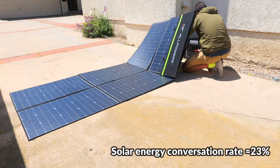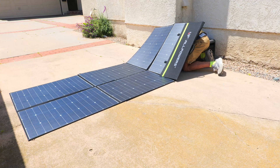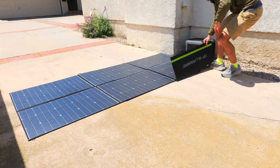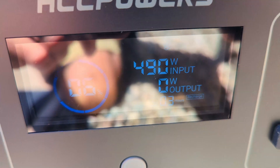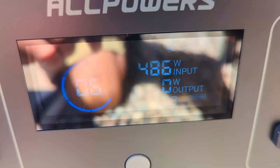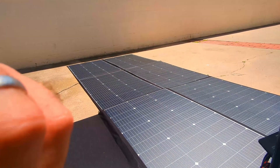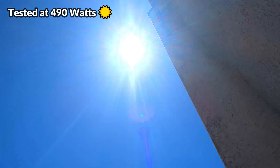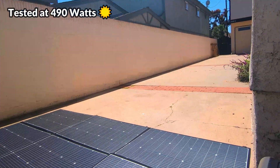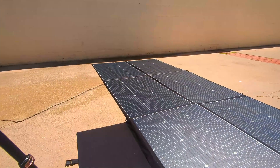The panel is a bit more difficult to set up due to its size, and the lack of kickstands makes it tougher to position at an optimal angle. For this test we laid it flat under clear skies near noon. After connecting it to the power station, I registered speeds at right around 490 watts — really good considering the panel was just laid flat. Positioning it at a better angle could likely squeeze more watts out.